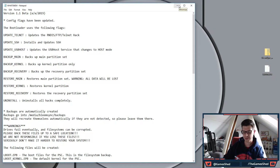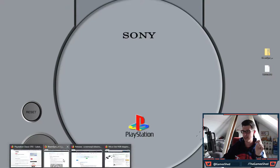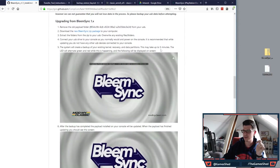Those are the main big features — OTG support and the new game transfer method are huge. The BleemSync team have absolutely outdone themselves with this. I've got the website here and if we browse down to 'upgrading from BleemSync 1.x' we can see exactly how to do it — it's very simple.